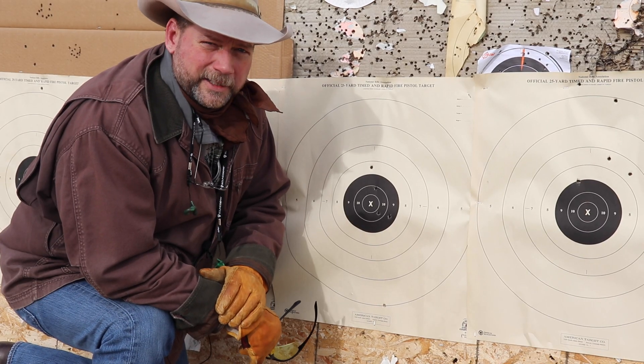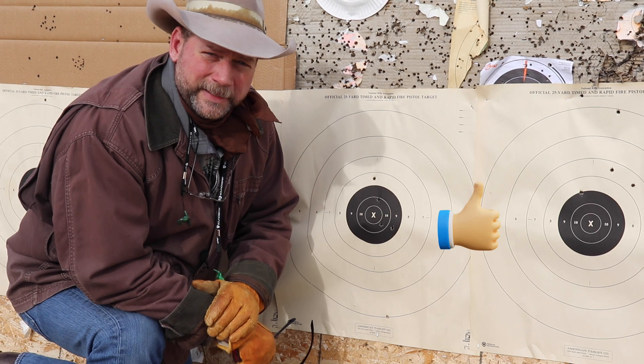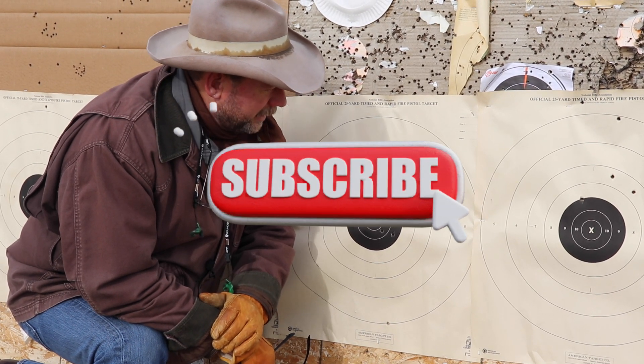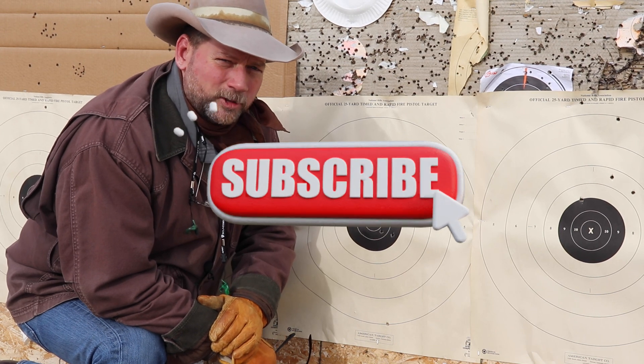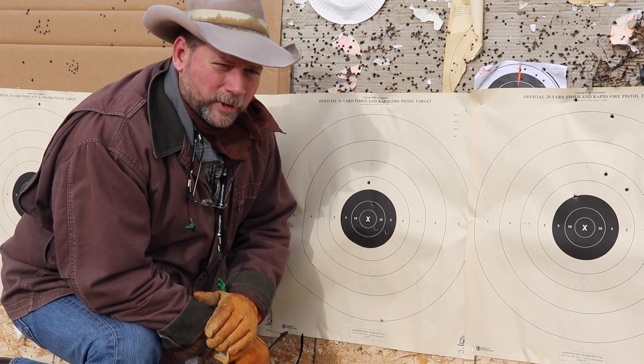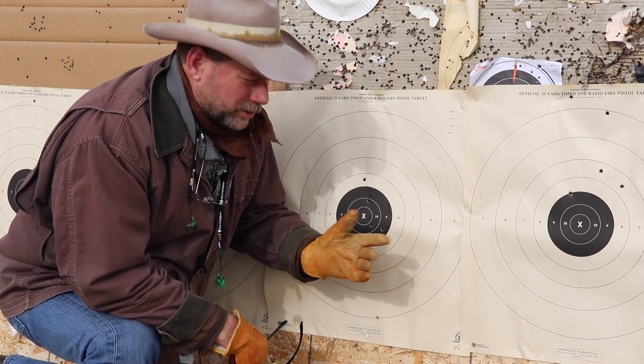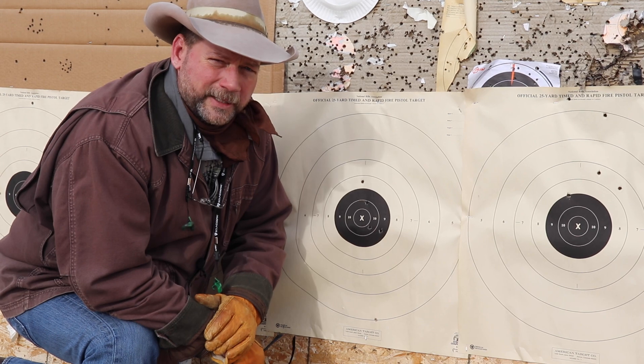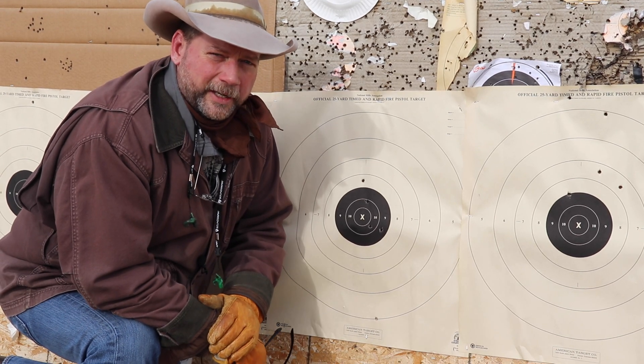So folks, if you liked the video, please hit that thumbs up button, and if you haven't subscribed yet, please subscribe. We'll get this kind of content out to more people, and the more people get interested in historical firearms and the shooting sports, the better for all of us. So thank you for coming.